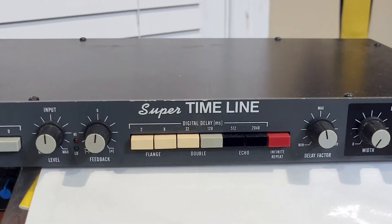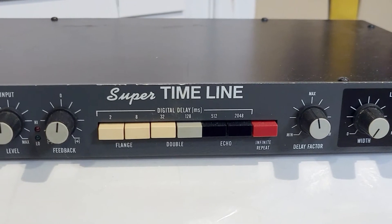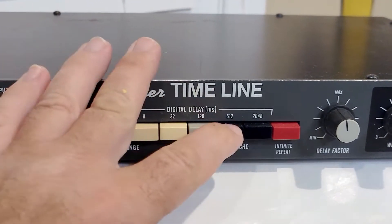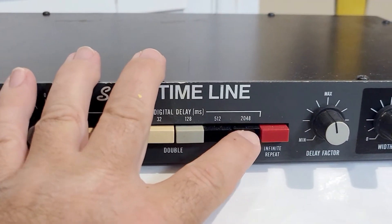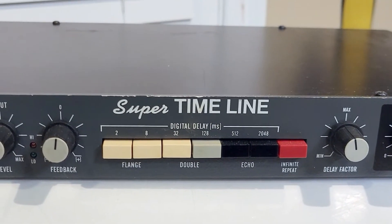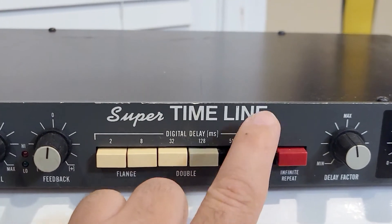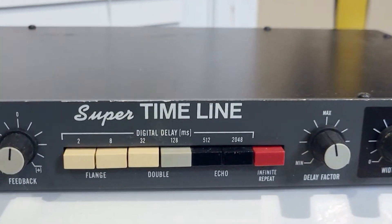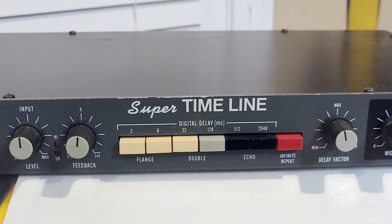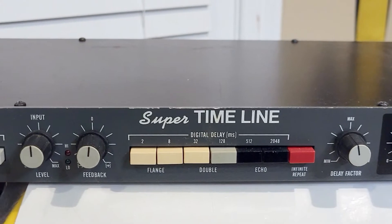Hey, what's up everyone. This Delta lab that I repaired a while ago is having an issue with this switch right here — the two-second delay switch. Sometimes it works, sometimes it doesn't. You have to push it really hard or shake it a little bit to get it to work. I've had a couple of requests from people on showing how to take these switches apart.